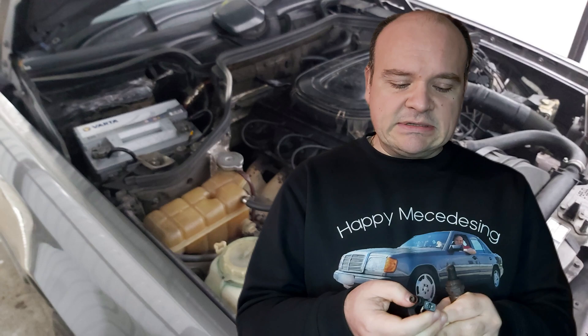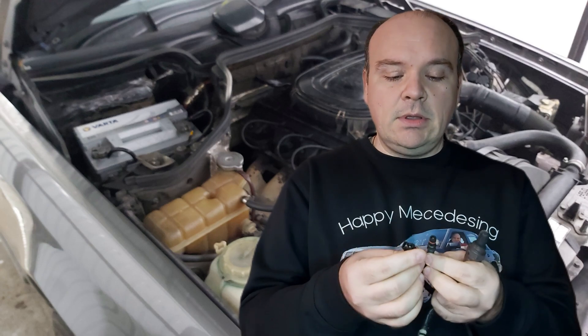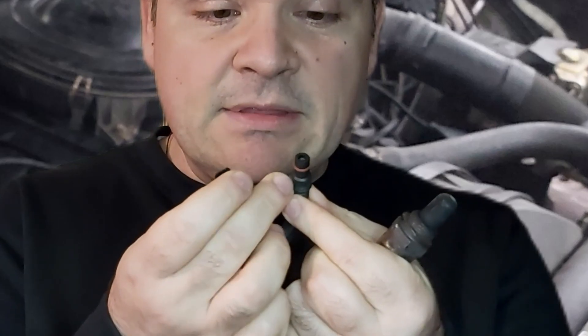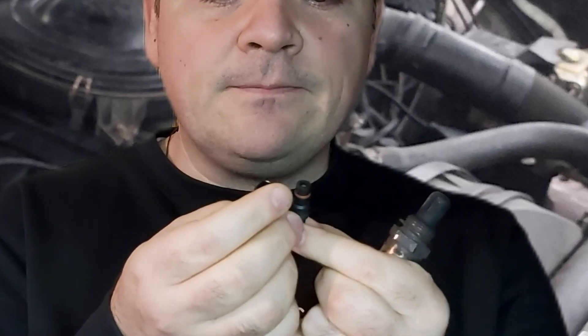So this is how the lambda looks like — you will see this one. This thing here is the signal wire for the lambda, and this is the heater for it.